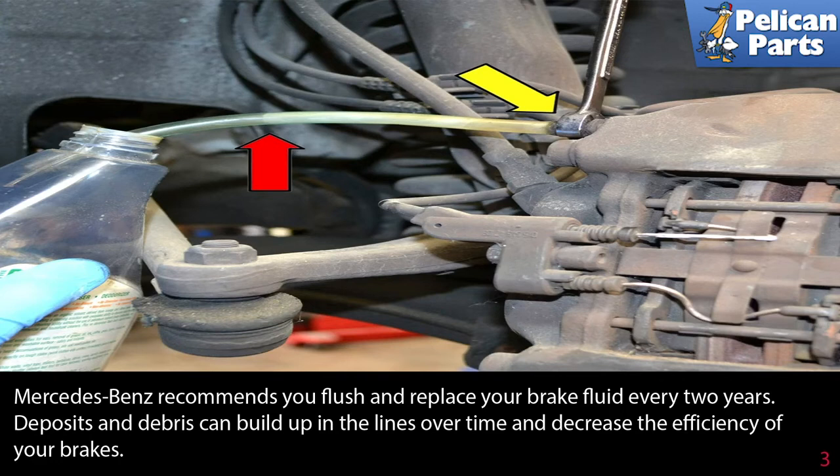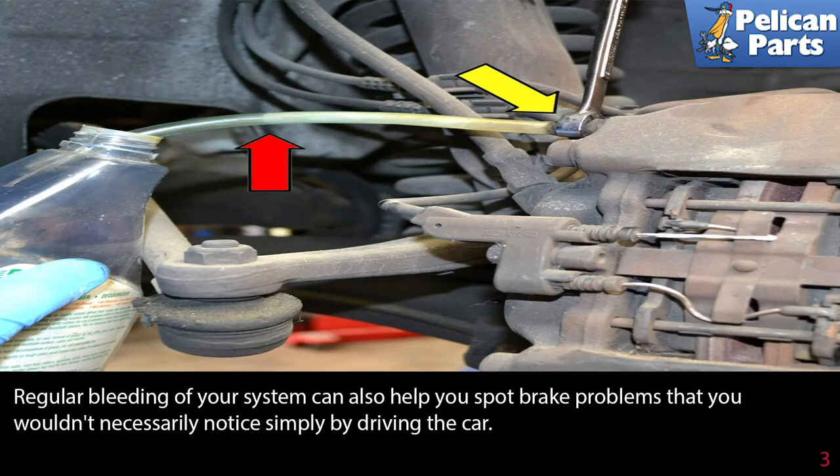Mercedes-Benz recommends you flush and replace your brake fluid every two years. Deposits and debris can build up in the lines over time and decrease the efficiency of your brakes. Brake fluid is also hygroscopic and will absorb moisture despite it being a sealed system. This too will lead to inefficient braking. Regular bleeding of your system can also help eliminate brake problems that you wouldn't necessarily notice simply by driving the car.